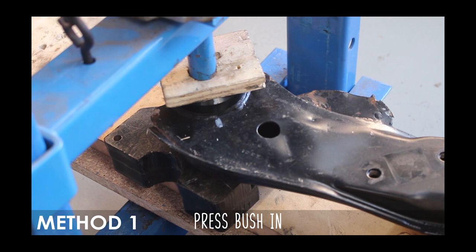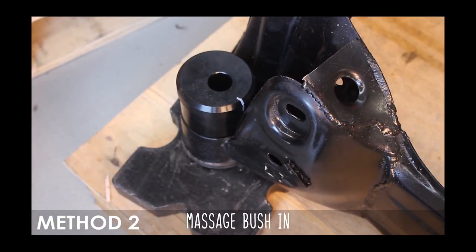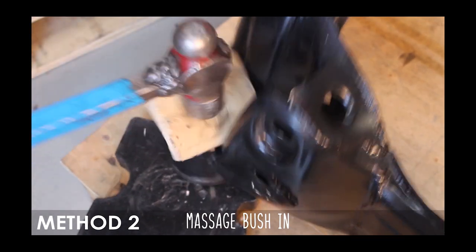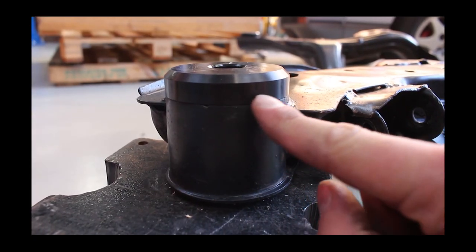Now if you don't have access to a press, you can bash these things in with a hammer. Use a plate of wood to soften the blows, make sure the bottom is supported, and also make sure that you get it all the way flush with the subframe itself.